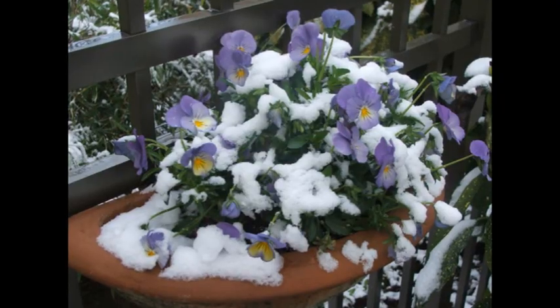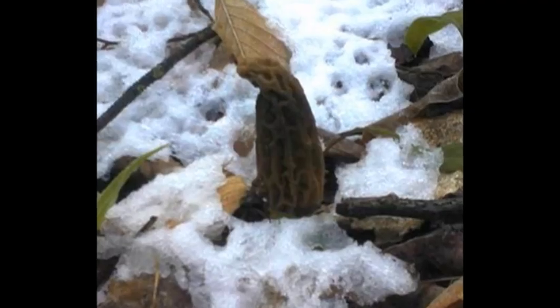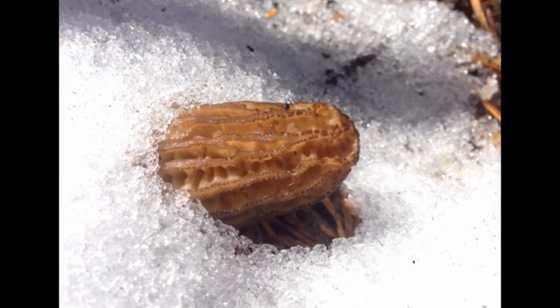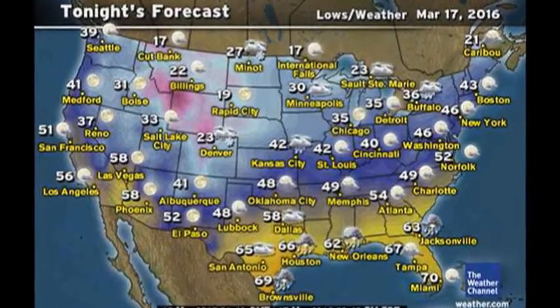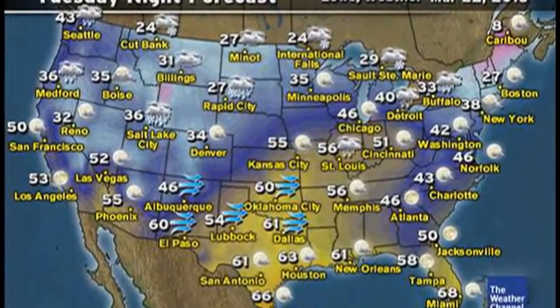Many times the ground temperature is warm and there will be a late snow come down. This also rarely hurts the morel unless it really freezes hard, because the ground temperature is warm and the snow will just melt around the mushroom and then it warms back up rather quickly. The bottom line is we just have to hope that it's not going to be a long hard freeze of more than two or three hours.